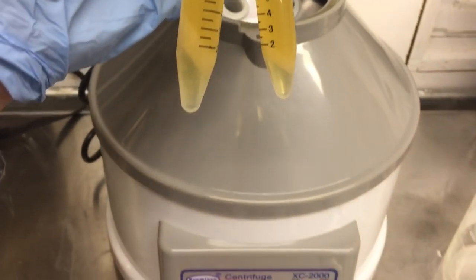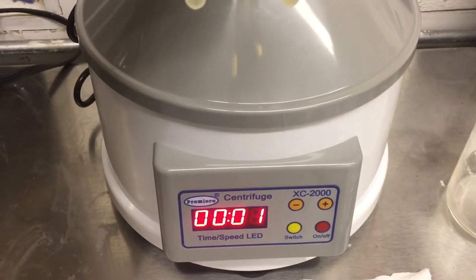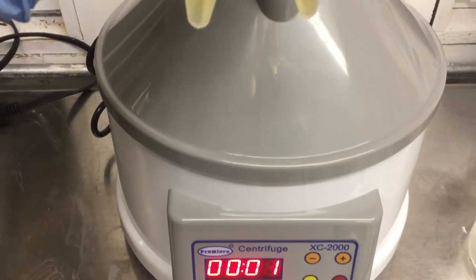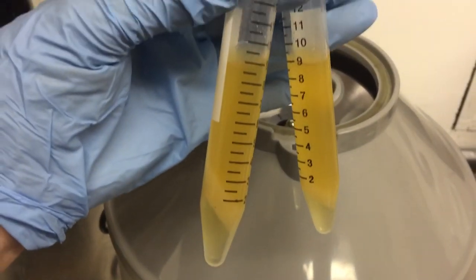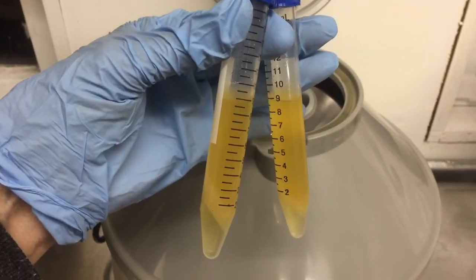I really like my centrifuge — it's very simple. It has a speed gauge and a timer, and that's all you need. Really simple lab equipment to get those kind of results.